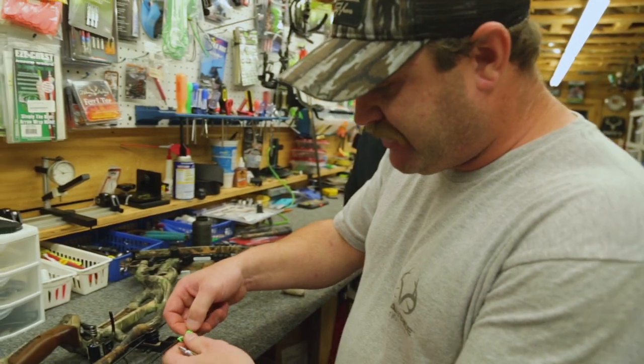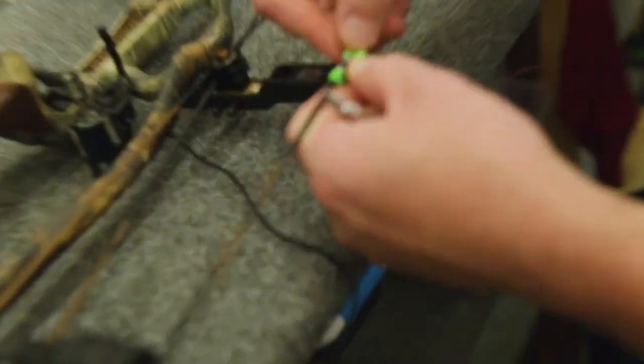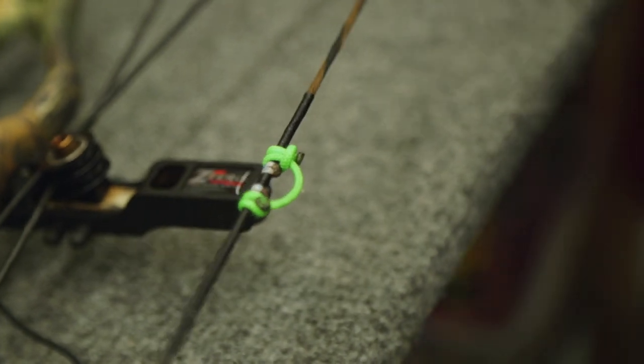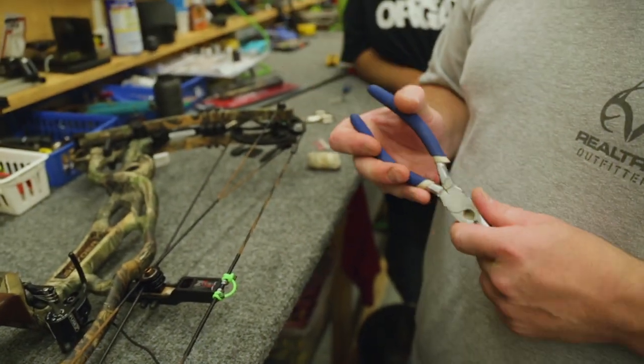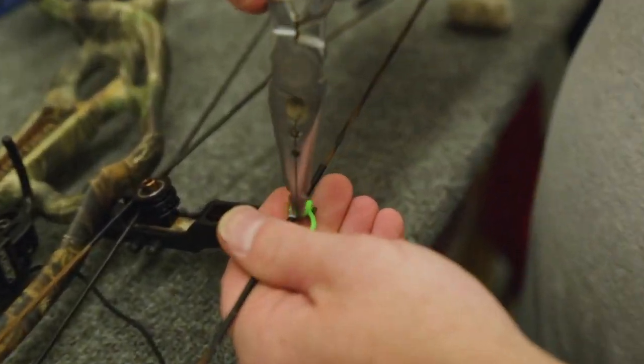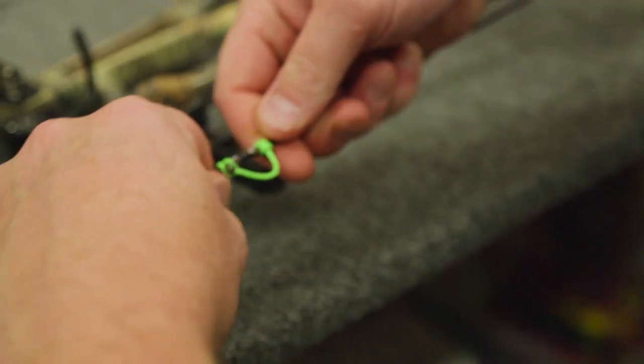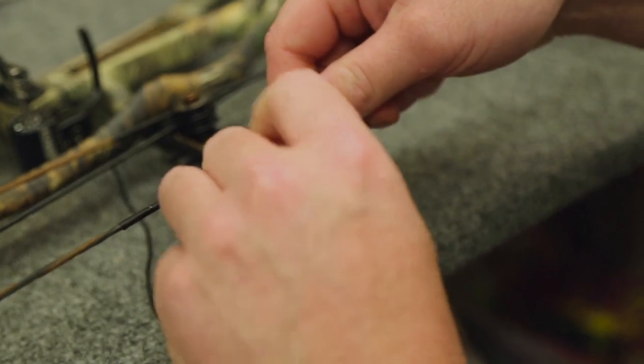Now what I'll do is just let that slack out a little bit and secure it up. Then all that's left to do is use a regular set of needle nose pliers — you can get them anywhere — slide it in right here and pull out. And it cinches the knot down very nice and tight. Then I'll dress it up a little bit and make sure everything's clean and looking good.